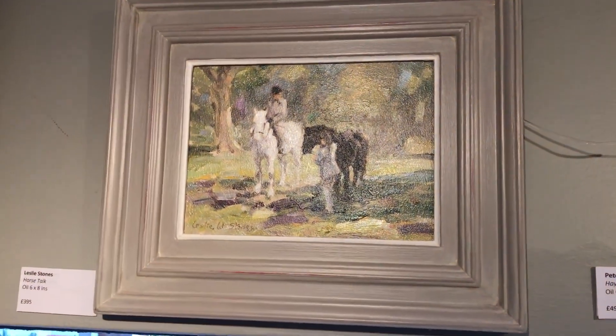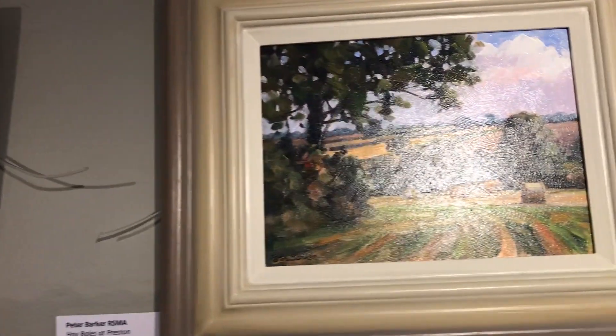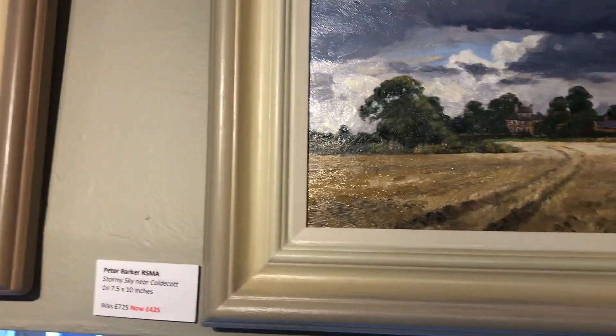Leslie Stones - beautifully crafted horses. And some small oils of mine.